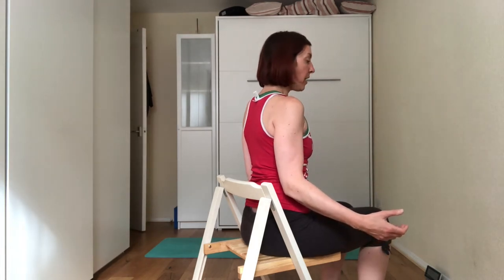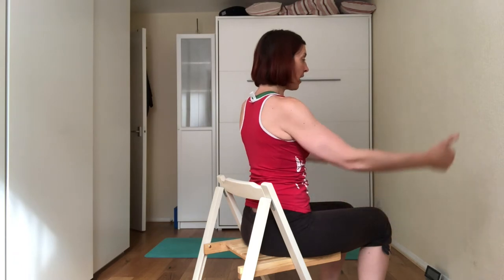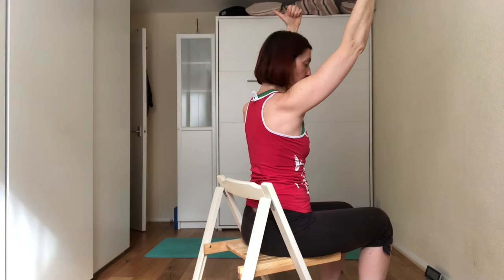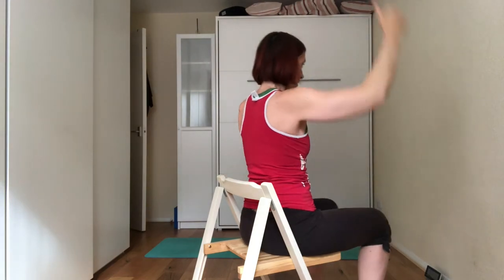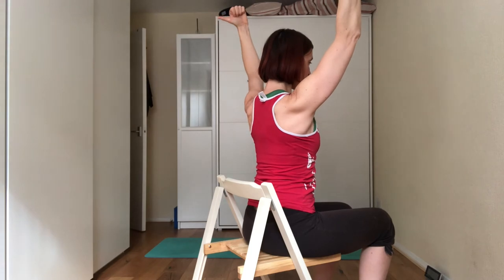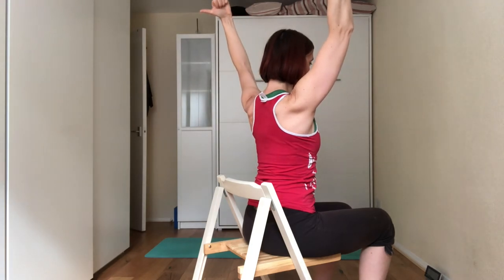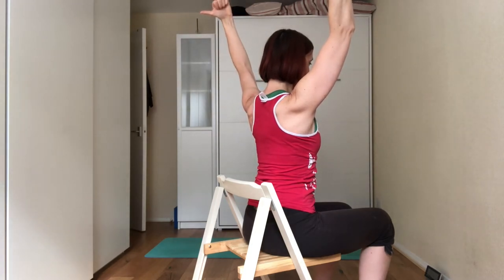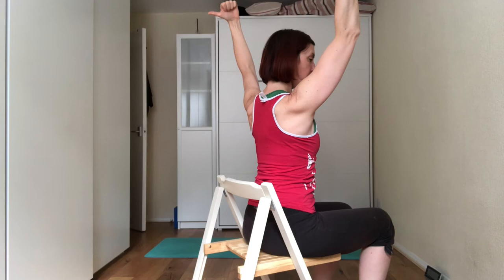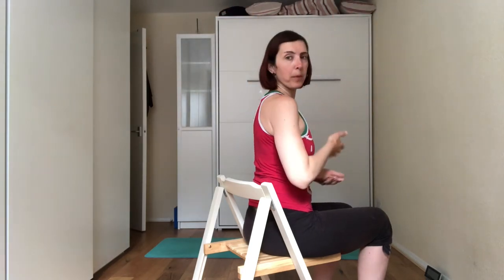From this position, you're going to do the Y. Bring the arms up towards the ceiling, thumbs facing away from you, roll the shoulders away from you, squeeze the shoulder blades together, and push the arms back. Start with 10 seconds and work up to 30 seconds.